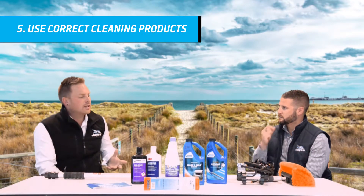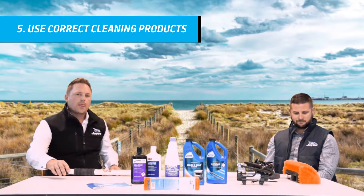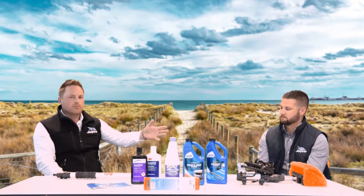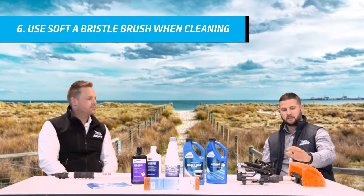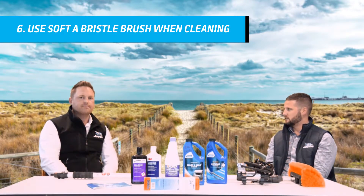Now just talking about cleaning the van, we've got a brush in front of us. When washing your caravan, you want to make sure that you use a really soft bristled brush — that way you're not going to scratch any windows. That's nice and soft, so you're not going to scratch the windows or fibreglass perspex as well. Things like the silverware too.